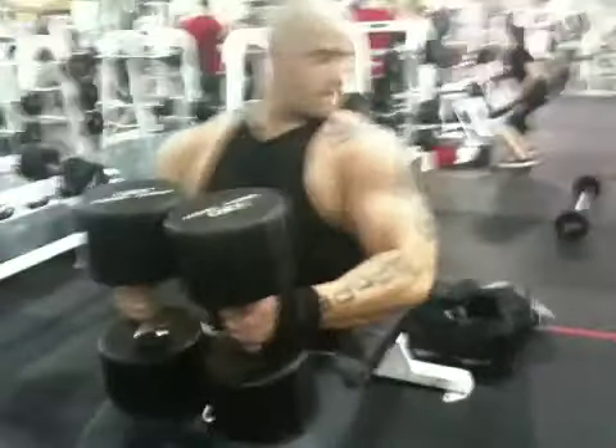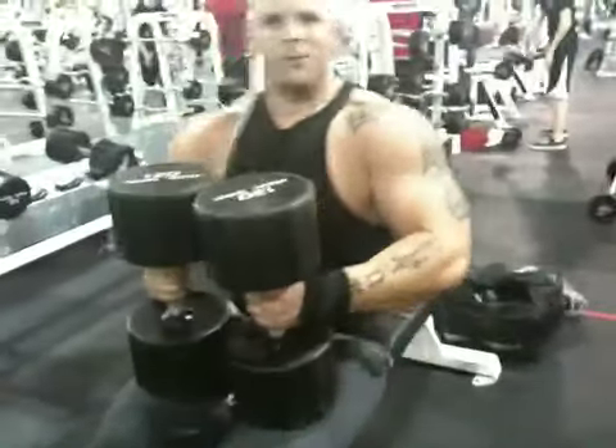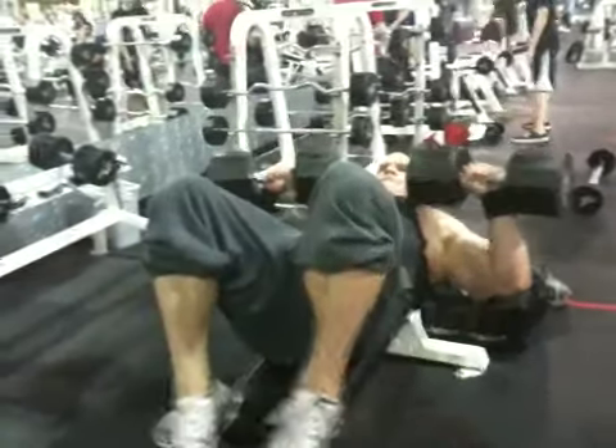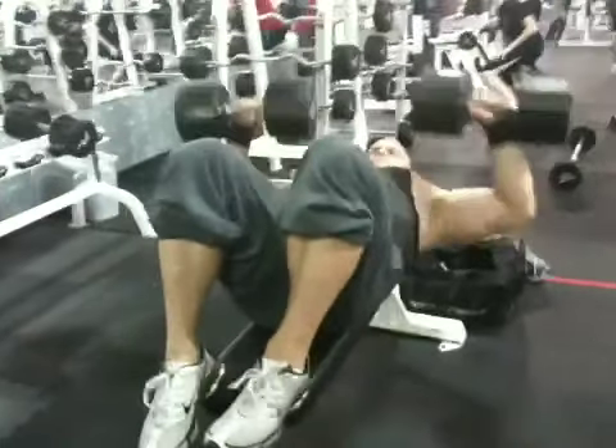Four exercises into the chest workout after exhausting incline bench and flies, doing 120 pound dumbbells, 10 reps. He prefers feet in the air. Last set, he said it was easier.